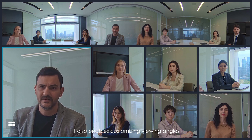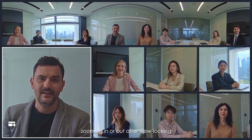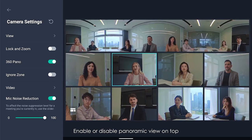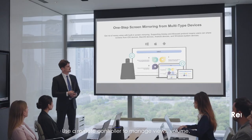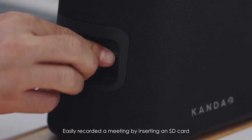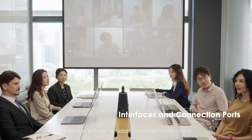It also enables customizing viewing angles. During the meeting, viewing angles in frames can be manually adjusted, zooming in or out after view locking to highlight a specified speaker or things that matter. Enable or disable panoramic view on top and create an ignore zone to block auto-tracking. Use a remote controller to manage views, volume, and content in meetings. Easily record a meeting by inserting an SD card. Having several connection ports for different requirements, it is flexible enough to adapt to various office spaces.